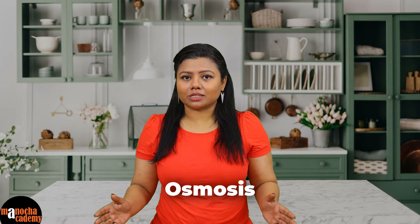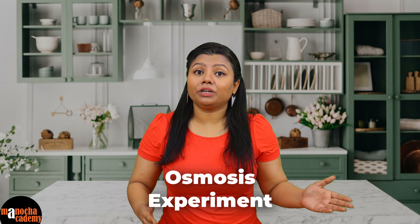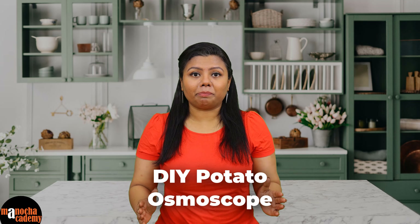Hello everyone. I am sure we have all learnt about osmosis. Do you know that we can perform a very simple experiment with things that are available in our own kitchen? It is called a potato osmoscope. Today I am going to show you that experiment and how you can perform it at home and surprise your friends and family. So let's get started with what we need for this experiment.